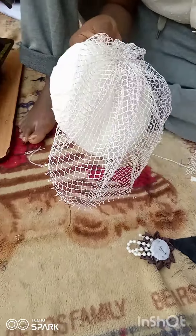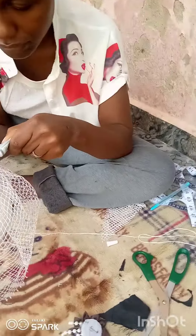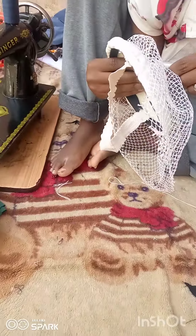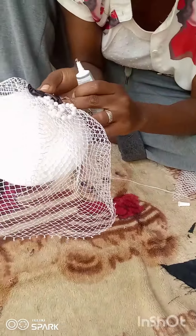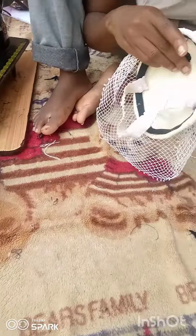The next thing to do is to put your flower on and position it to cover that rough edge. Put your flower like this, and make sure you apply enough B6000 so that it's going to stick and not fall off. Having done that, that is all about this net cage fascinator.